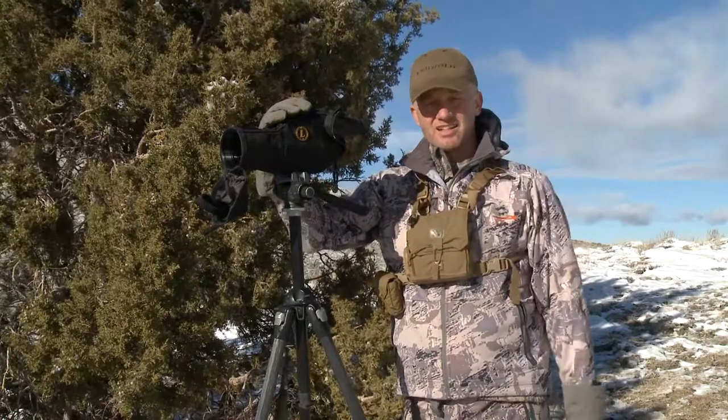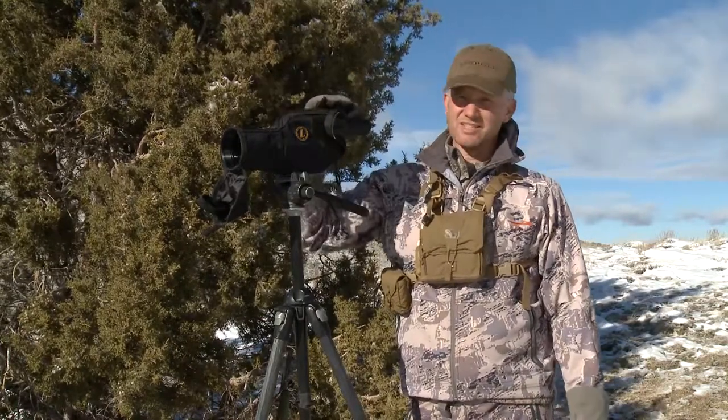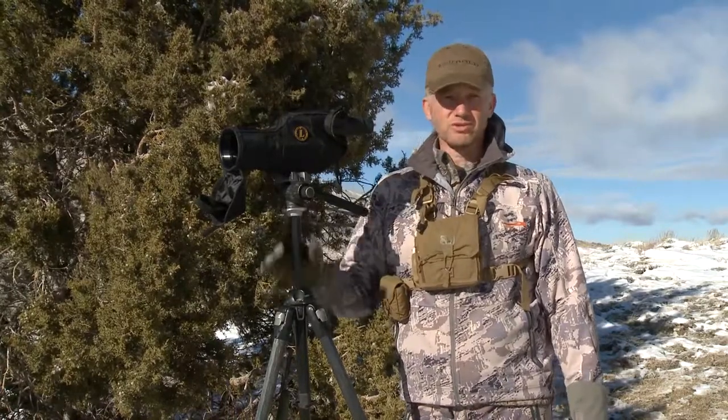Invest in a good pair of binoculars and a good spotting scope. Like a lot of things, with optics you get what you pay for. I like this American-made stuff — it's why you see me use the Leupold stuff.